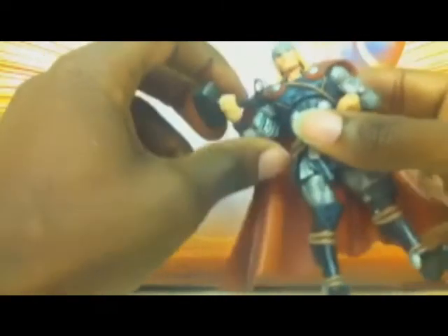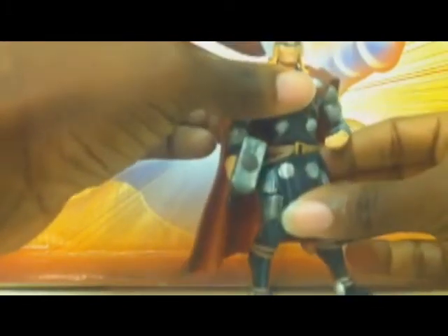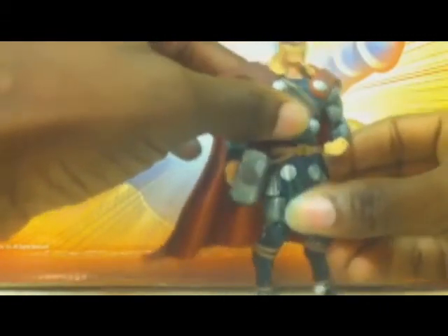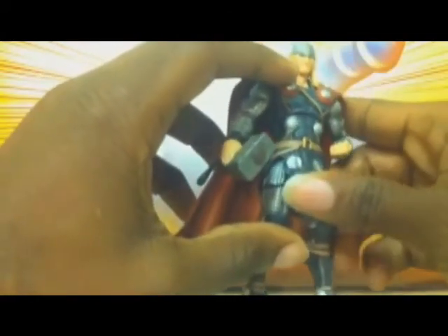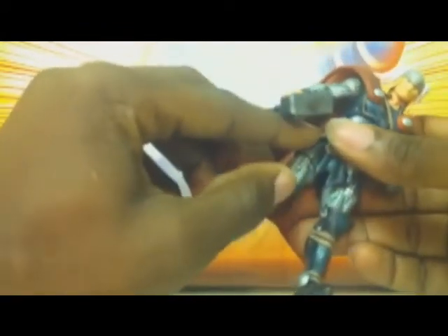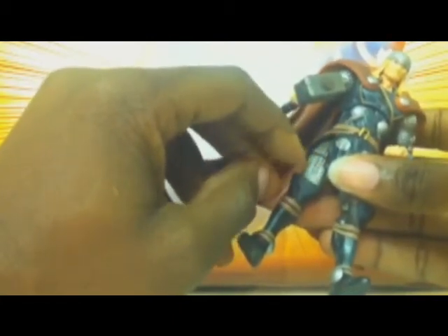He has the hinge elbow, the bicep swivel as well, and the swivel wrist. He has a ball-joint torso and swivel waist. He has the same type of ball-joint that all the Marvel Universe figures have at the hip, but not all figures have this little thigh swivel — some figures have it, some don't. Bigger, bulkier figures tend to have the bicep swivel but not always the thigh cut.